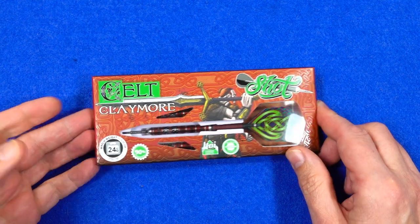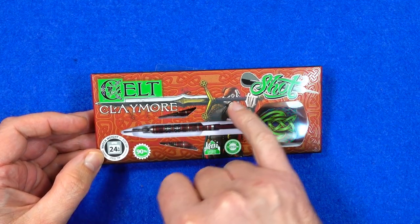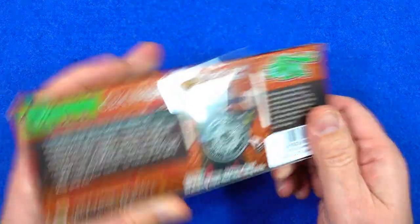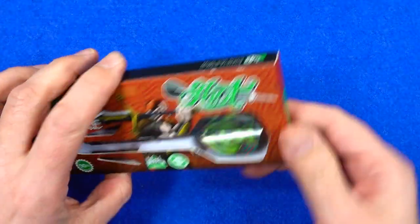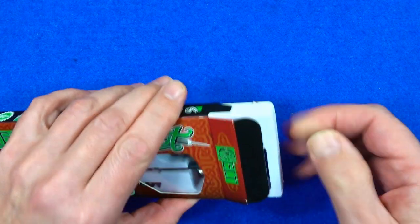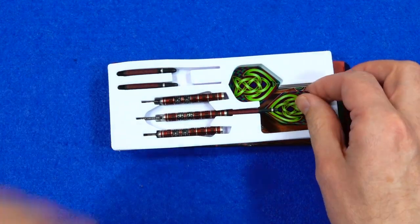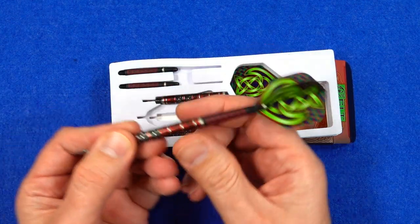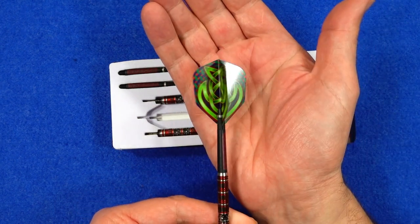They come in the Shot cardboard packaging with artwork representing the Kelt Claymore. On the back you've got a little bit of info about the theme of the darts. Inside there's a foam tray holding everything in place, and they come supplied with the Koi in-between carbon stems and the Claymore small standard 100 micron flights.